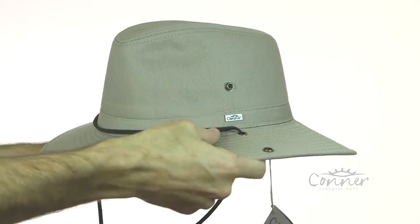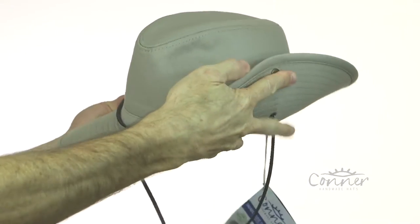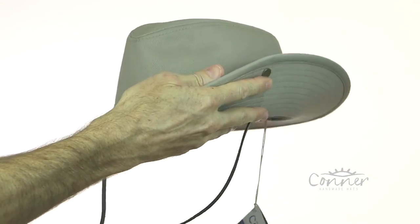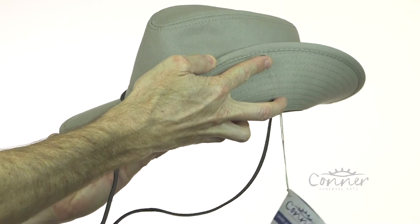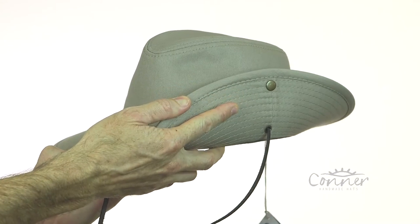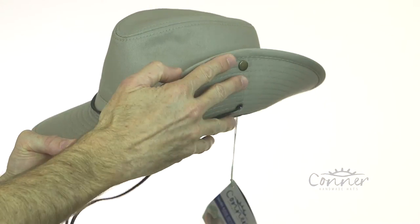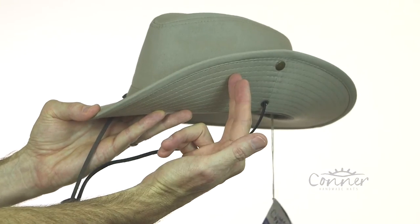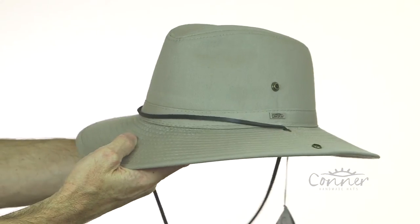You'll notice here these little snaps — this is where the slouch comes in. The slouch style is a classic Aussie style where they could snap the hat up on one side. The reason for the snap on one side is that back in the war they used to call them the diggers, like in Gallipoli if you've ever seen that movie. They're holding a rifle where the shell would come out, and they wouldn't want their wide brim — that's protecting them from the sun — to get hit by the shell and possibly knock them in the face. So that's why we have the snap up on one side.